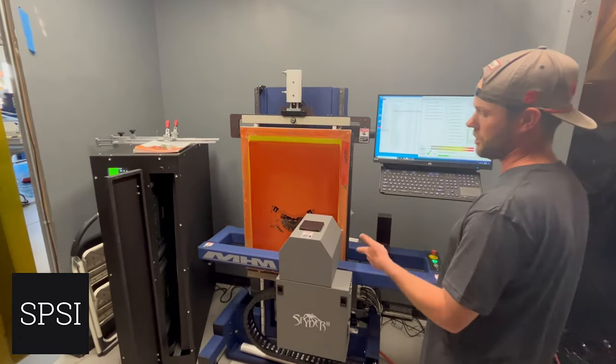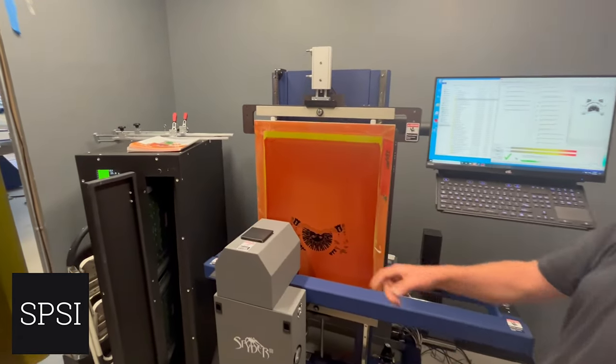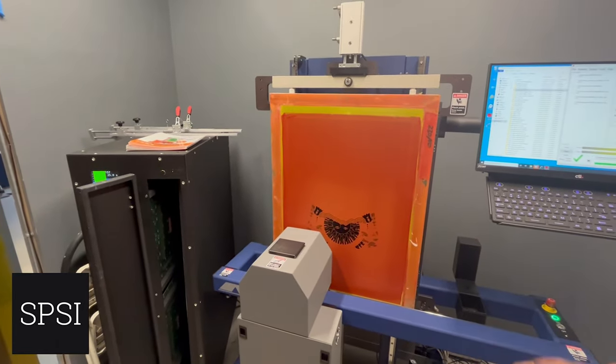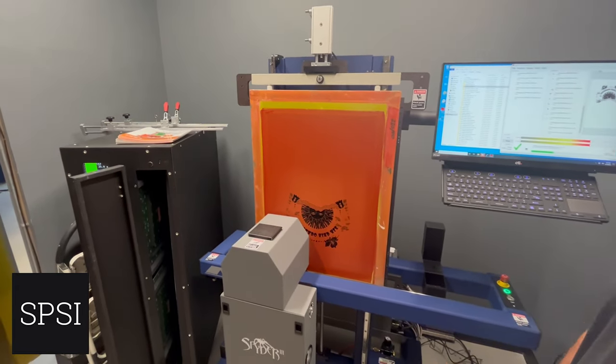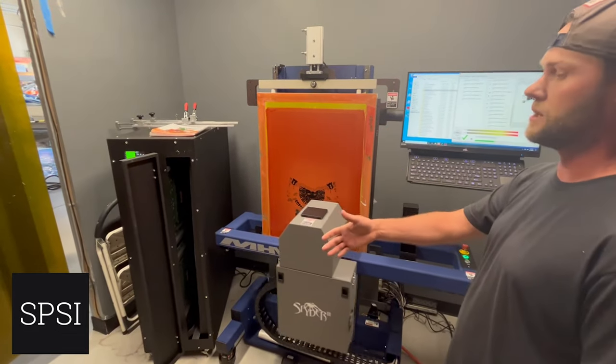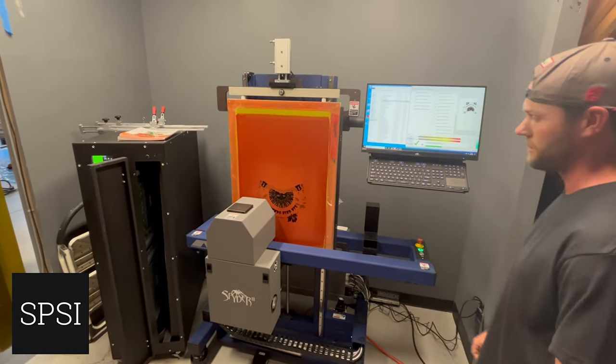You'll notice on the screen when we print, I don't print any data on it — no registration marks, no job info — because we don't need it with this pre-registration system. Once this gets locked into the press, it's going to be lined up exactly perfect.